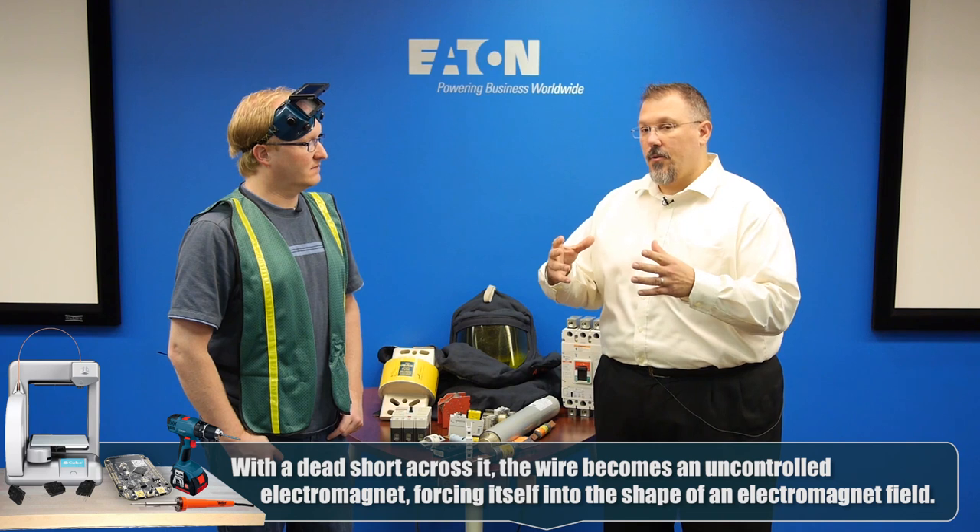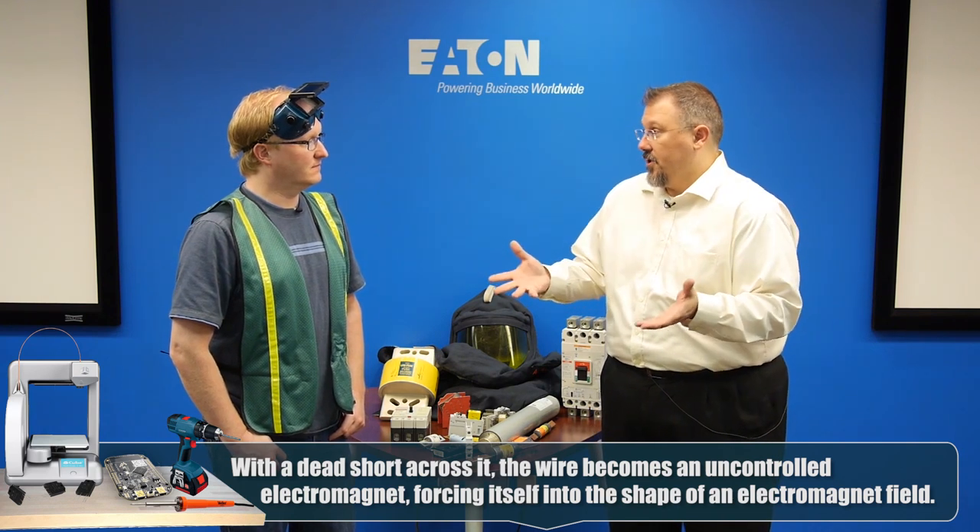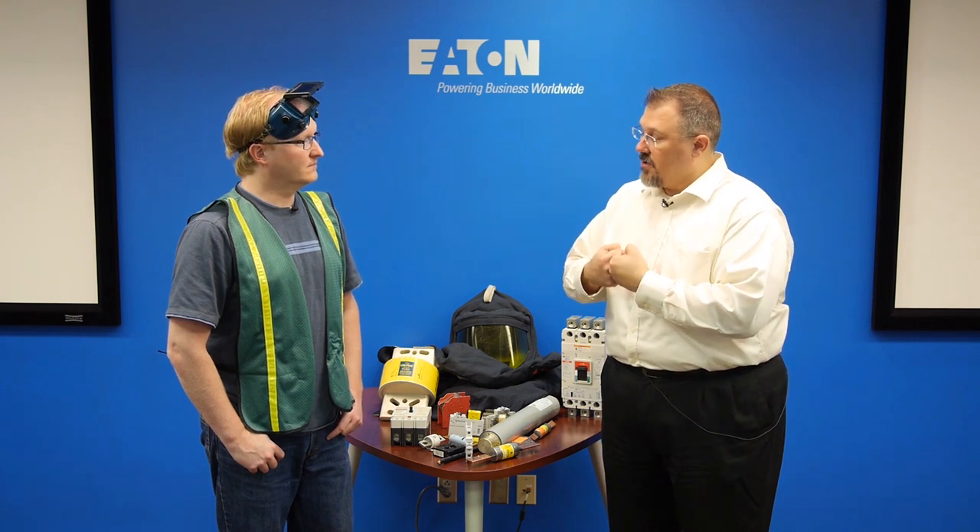What we saw was a wire, but in an electrical distribution system all those wires are landed on terminals, and that puts stress on everything. If you don't have the right torque or don't bolt the equipment to the walls correctly, that stress can actually take equipment off the wall and end up on the floor. And if you're around it, like that dummy, it could lead to even more short circuits.